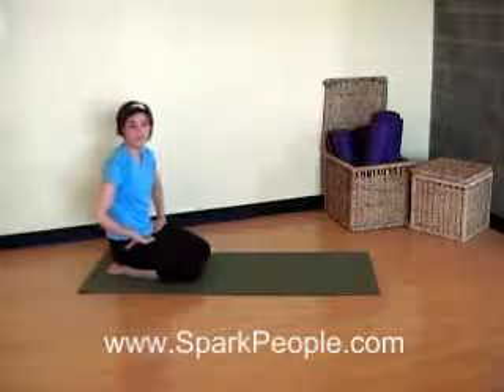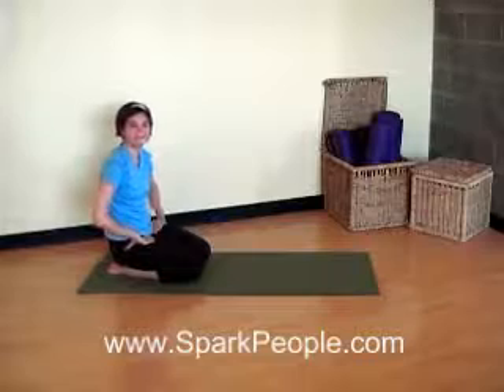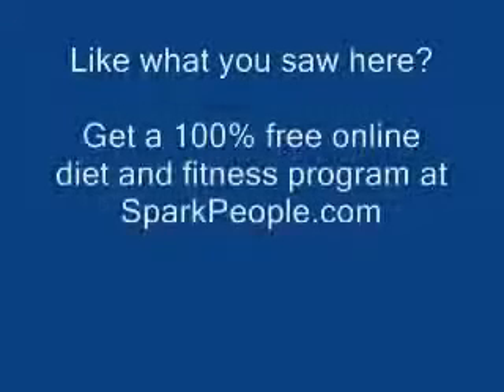Alright, you're finished with the short abs workout. For more fitness and workout ideas, visit sparkpeople.com. Take care.